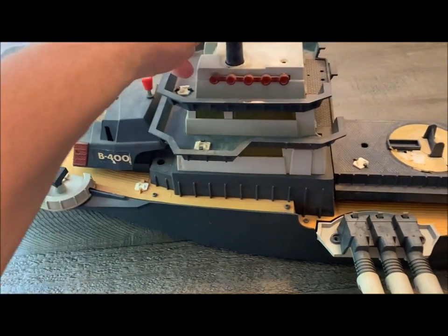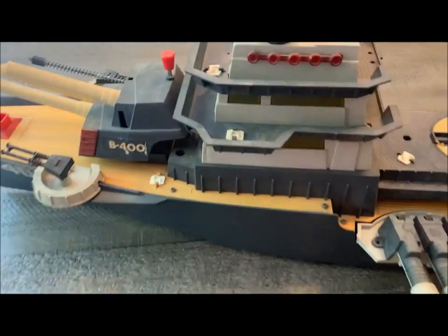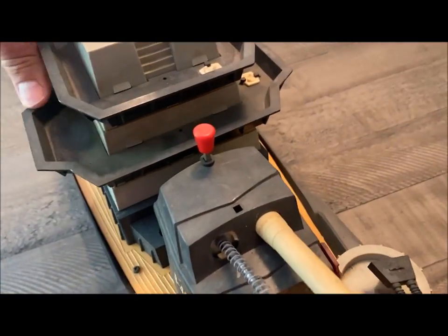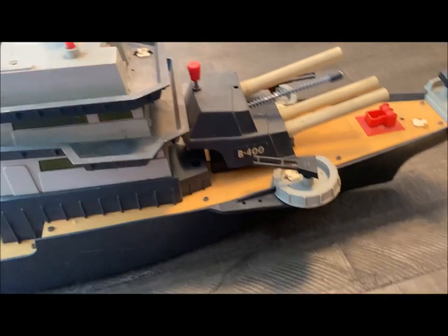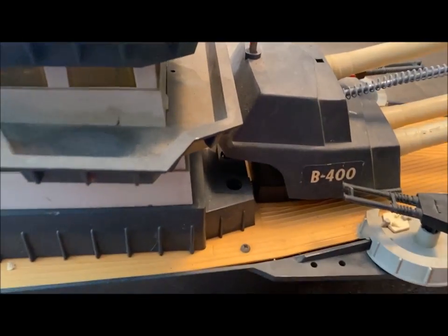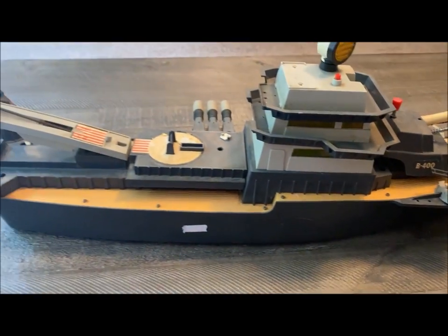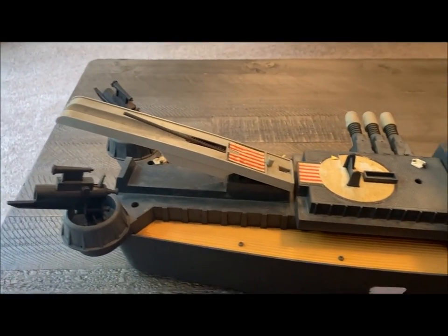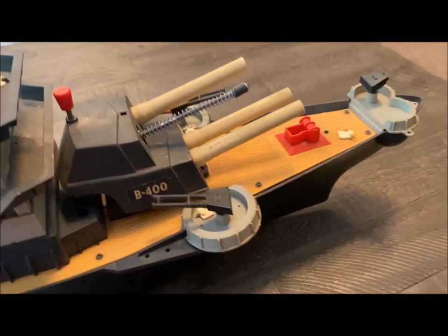Oh, there you go — that just comes right off. See what we can do out of this. Add some Marx figures to it, some Marx sailors, and get this baby back in action. Follow me along — I'll make a short video of all the changes, taking this thing apart, and how we're gonna rebuild it.